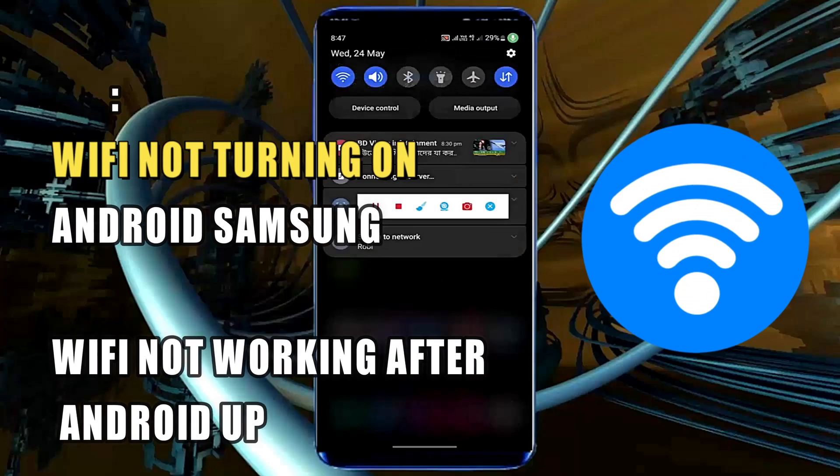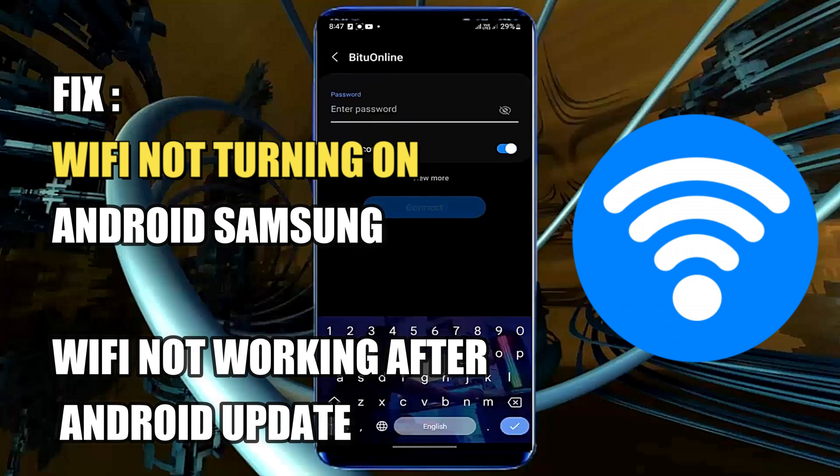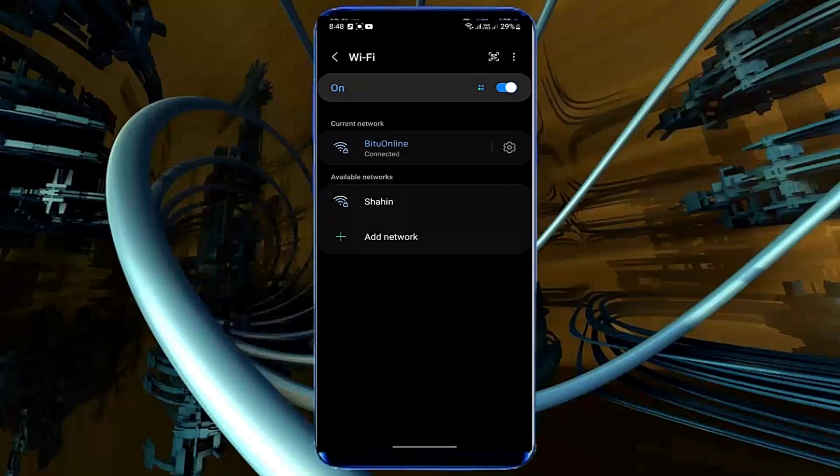Hello there. In this video, I will show you how to fix Wi-Fi not turning on on an Android device, or Wi-Fi not working after an update, using a Samsung Galaxy or any Android phone. So let's get started.